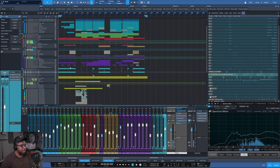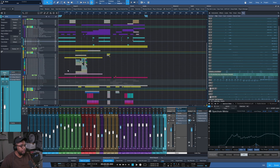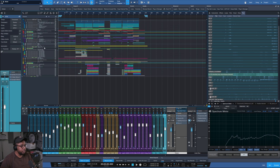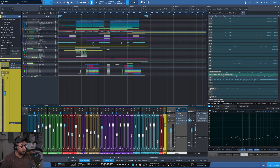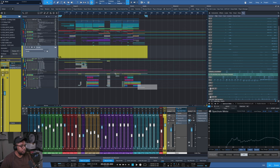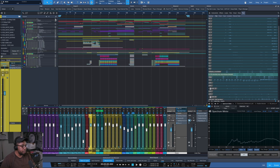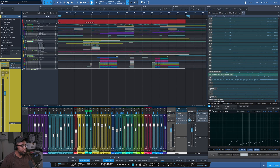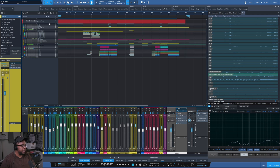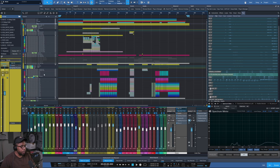That sound is in the intro, the outro, and the breakdown. Then the last part is all the vocals — Pete's vocals are down here, loads of harmonies and layers and everything, and mine are up here.